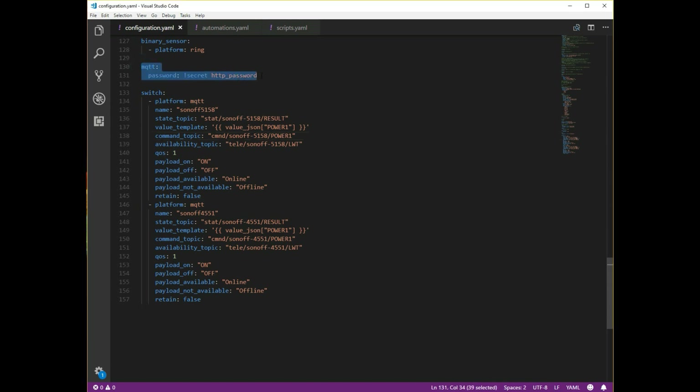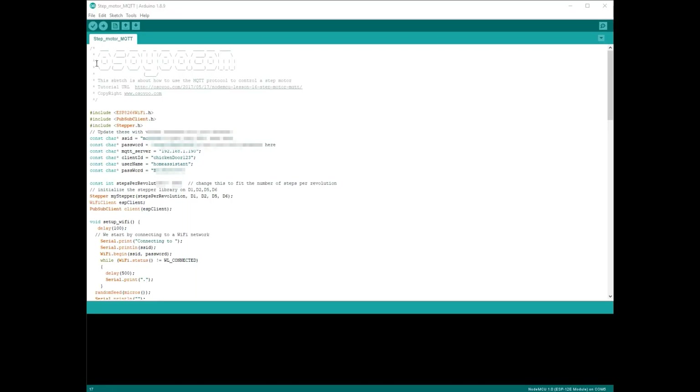Now back in your Home Assistant configuration file, make sure you've added in the MQTT component and selected a password. You can write the password directly in here or use the secrets file as I've done. You can now see my code that I've taken from OSU and modified it for my network and Home Assistant device.